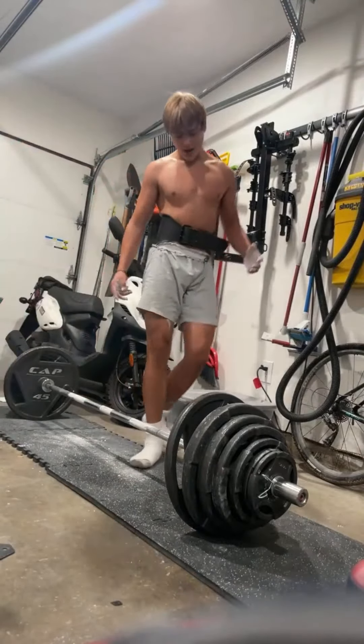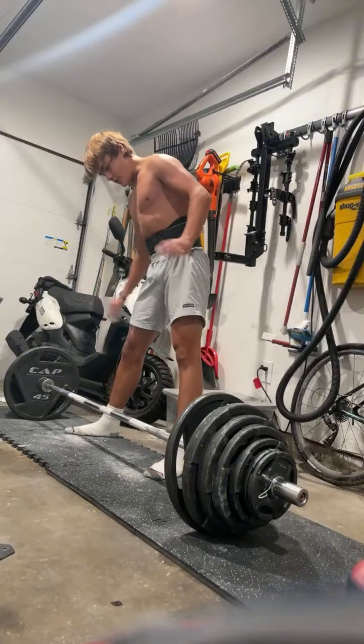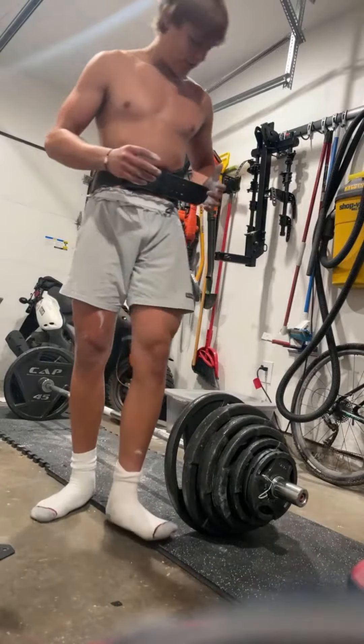Oh man. Ever get that feeling when you're at the top of the deadlift, where you start to feel like — I don't know how many YouTubers are saying this — but it's something like trying to shoot out your ass. It's a weird feeling.